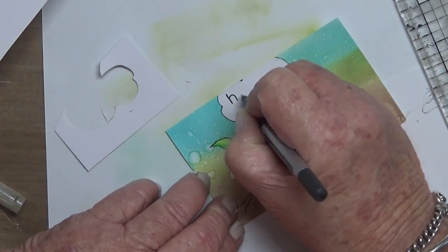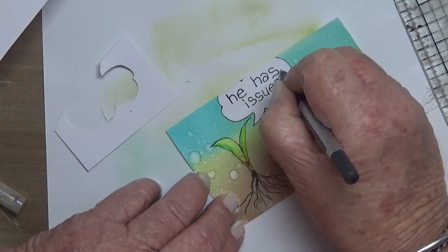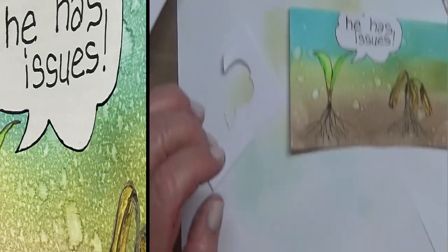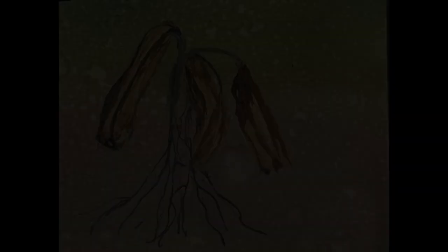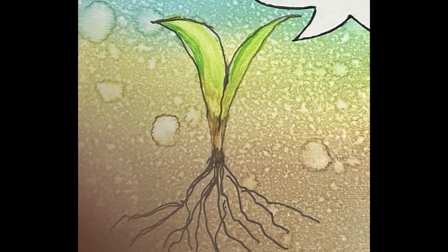Then I write the thought from the healthy sapling: 'he has issues' — pointing to the poor, unhealthy sapling. I nearly drew a hand pointing to it, but I'd have stuffed it up. Alright guys, thanks for watching and I'll be back with number 2 soon. Bye!